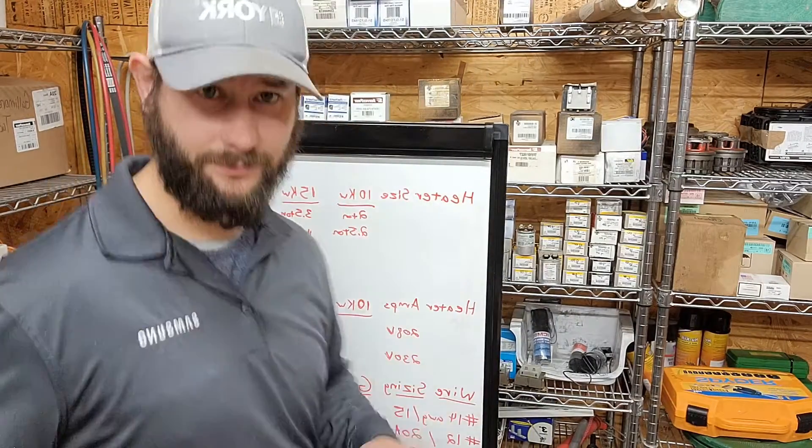You need to consider wire size and breaker size when you're installing heat kits. Let's take a look at the chart, and I'm going to give you my rules of thumb for sizing the heater kits per tonnage.